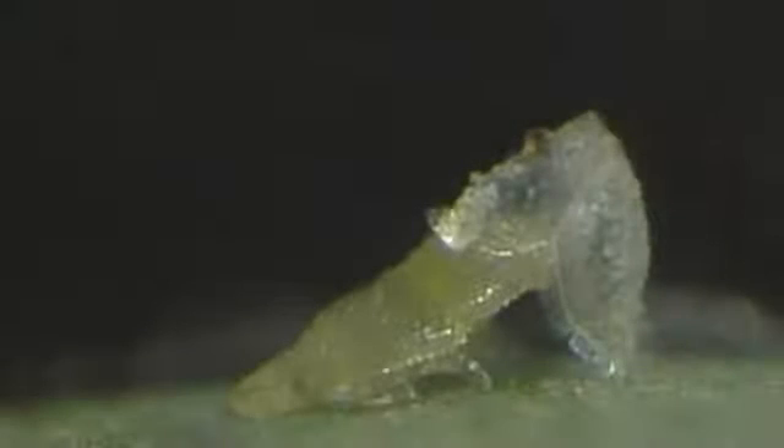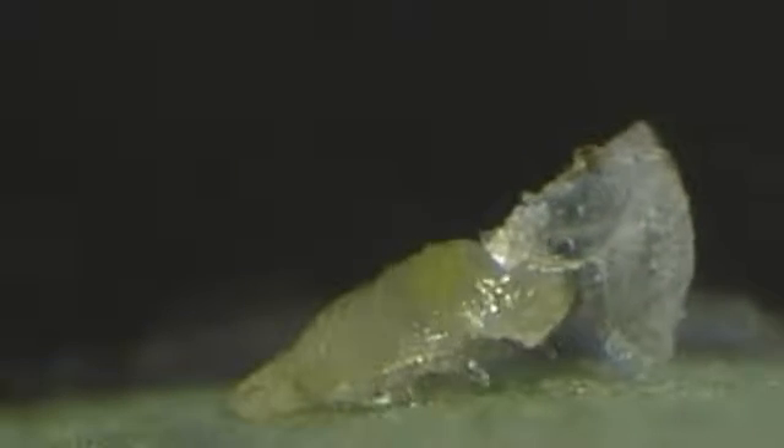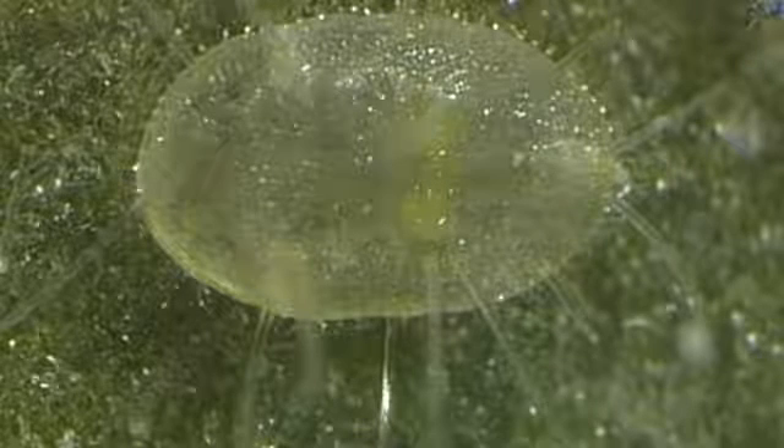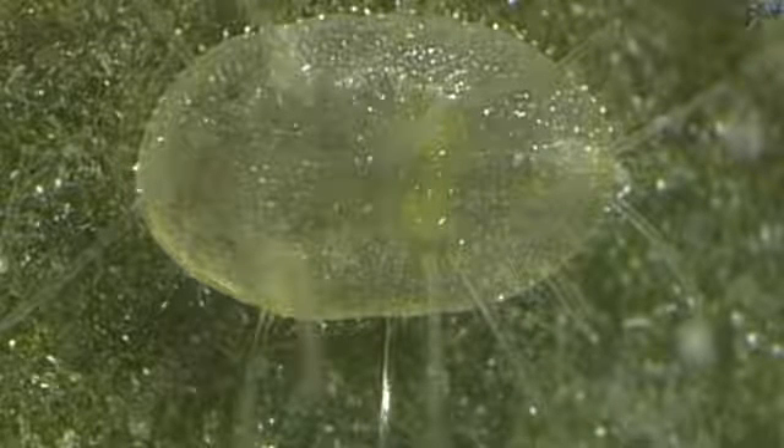The molting process to the fourth and final instar nymph is shown here in phases. Then the initially flat nymph gradually grows into an elevated oval, box-shaped puparium, fringed with short wax rods and with a few long wax rods, particularly near the edge of the puparium.